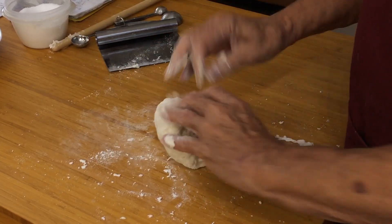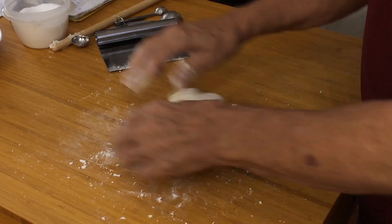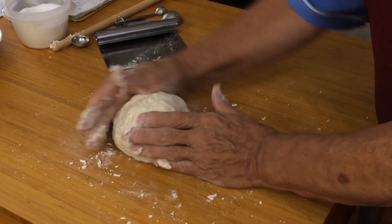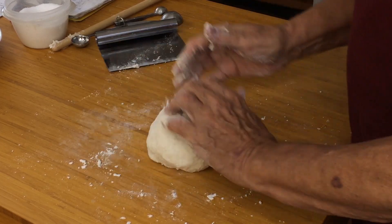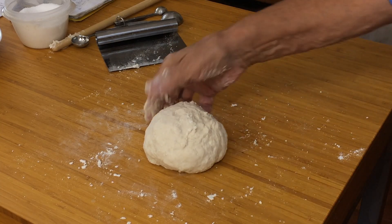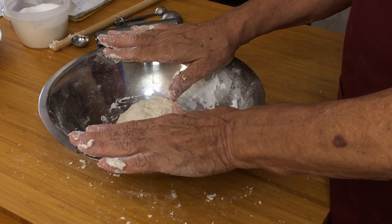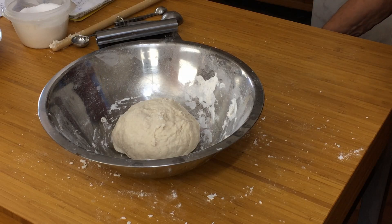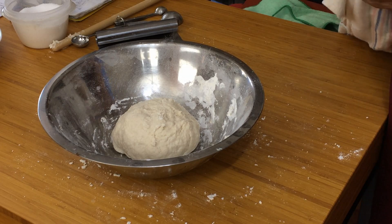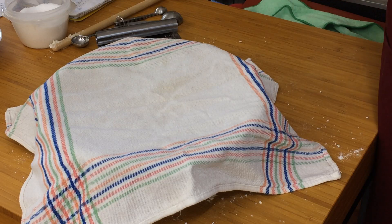We need to do this for, as I said, four or five minutes, that's all. When we get to this stage, just form it into a nice ball and we're going to pop that back into the bowl. I'm going to cover it with a cloth and leave it for just 10 to 15 minutes. You don't have to start waiting an hour or so for it to double in size and things like that. About 10 to 15 minutes, and I'll be back and show you what we do next.